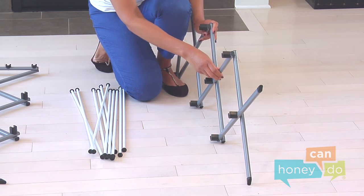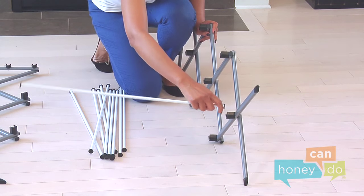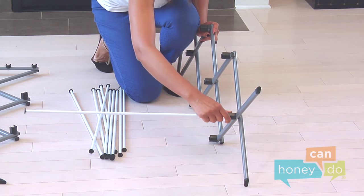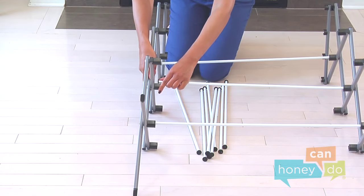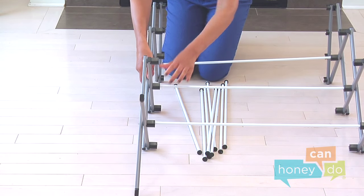Lay each side support on its side, like you might face your partner in bed when you aren't mad at one another. Insert the middle support bars into each side support, making sure that they are seated securely.